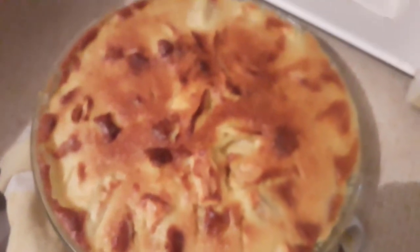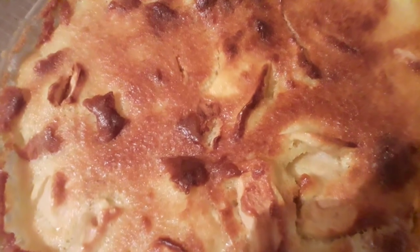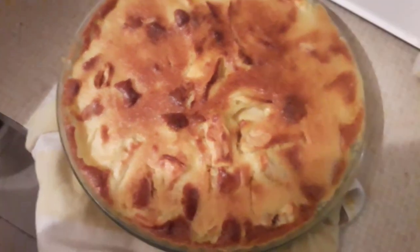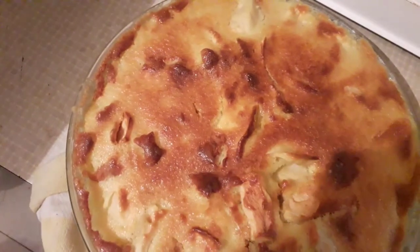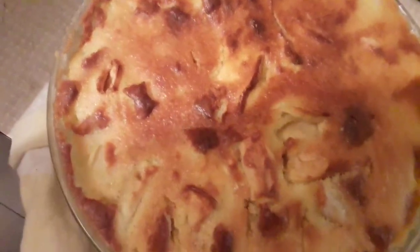You can eat it now! Write your comment below in the description. Thank you for watching, thank you for supporting my channel. I'll be back with new recipes. Bye bye, have a nice day, take care! Wow, this looks very beautiful!